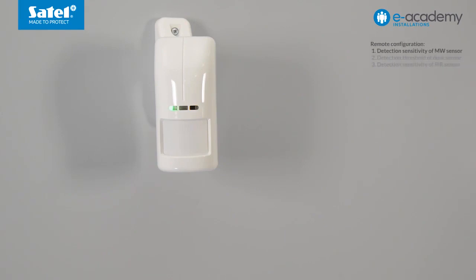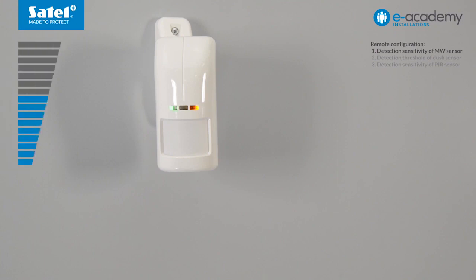The LEDs indicate the configuration mode of each sensor. The yellow LED indicates motion detection — on registering motion, it will come on for two seconds. At the same time, the green LED will start flashing. This means that the microwave sensor is in configuration mode and its sensitivity is at medium level.